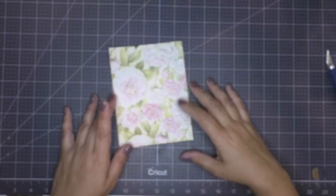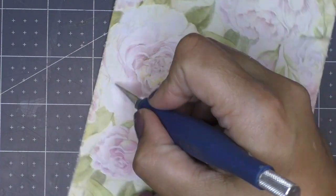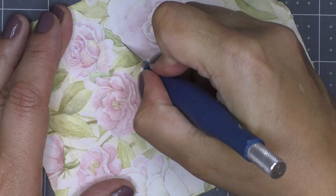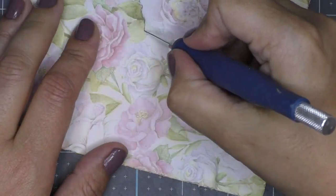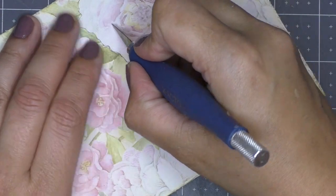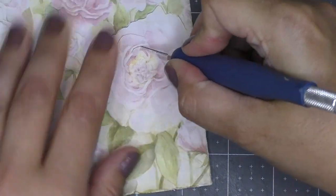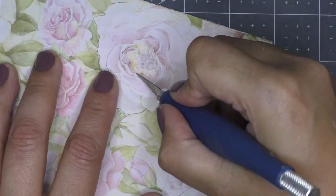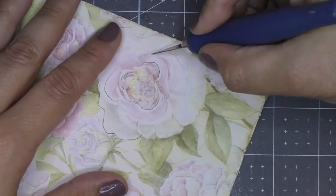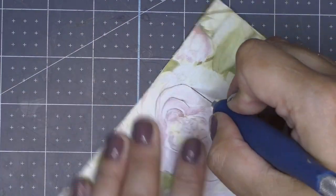Sometimes I even do this on purpose just to give it more character. Now here comes the fun part: grab your crafter's knife and cut around some of the images on your paper or card stock. You don't want to cut the whole image out — you want to cut in a U-shape, cutting on three sides except one, because you want part of it to stay stuck onto the card stock.